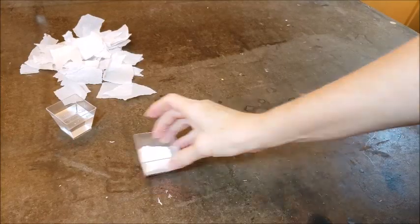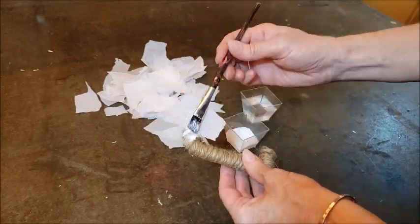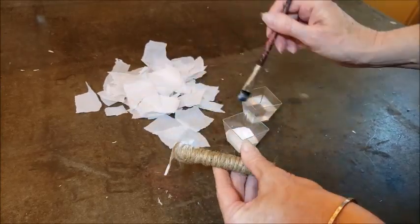Once the handle was covered with the twine, I used some Mod Podge and tissue paper and a small paintbrush to cover the twine with a little bit of tissue paper.